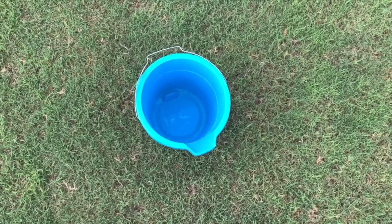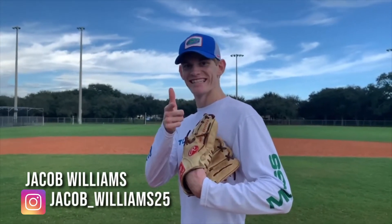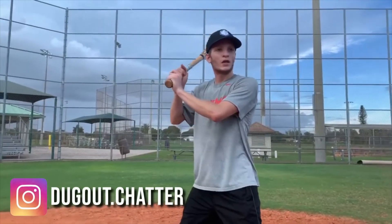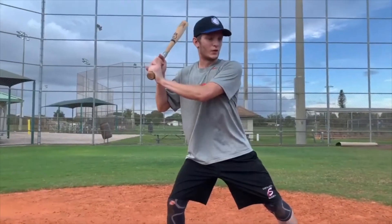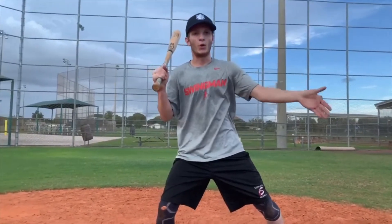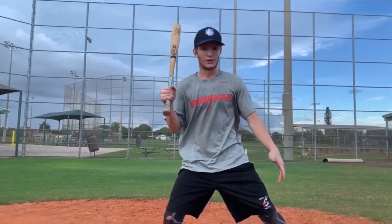Here's what you'll need: a bucket, a bat, and a pitcher. First, start out getting your stance. You see the pitch coming — you might want to do a little practice take. What this is going to allow you to do is open up your body to left field and left center, maximizing your pull power. That's very important as a pitcher hitting in the World Series.